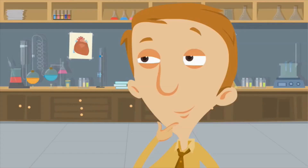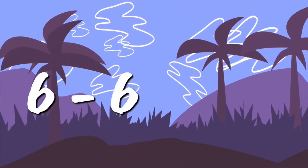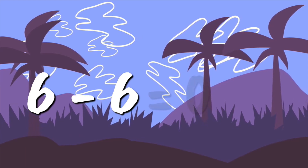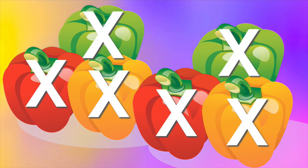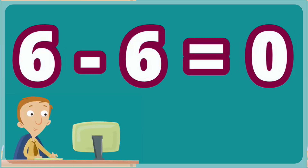Let's do this one next. What is six minus six? Zero. If you have six and then take all six of them away, there are none left. Six minus six equals zero.